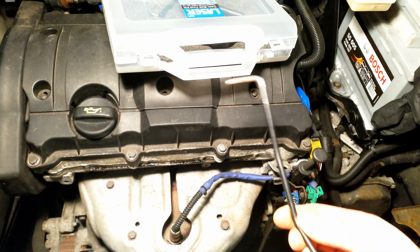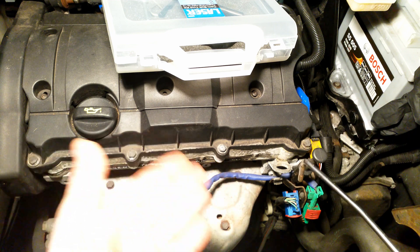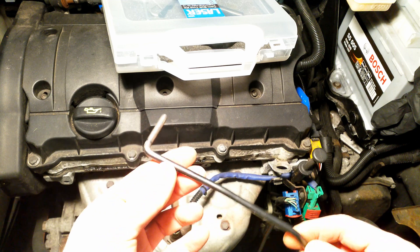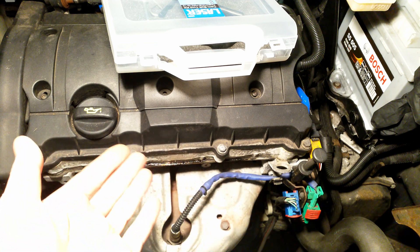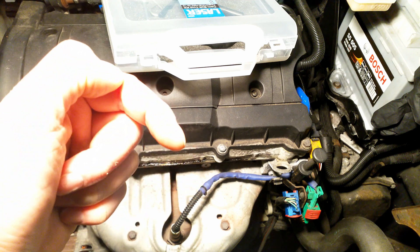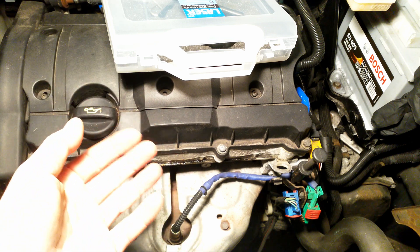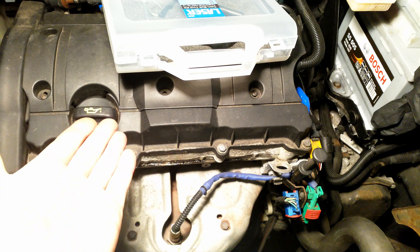That's how you can pin the crankshaft for changing the timing belt on these 1.6 litre petrol engines. This is the tool and that's where the hole is. Thank you very much for watching. If you want to know how to change the timing belt, I've put two videos and a few other materials in the description. There are plenty of other videos out there. Let me know in the comment section.